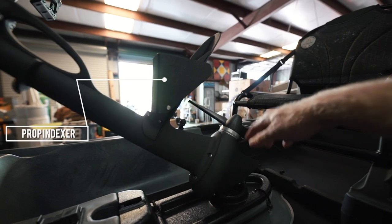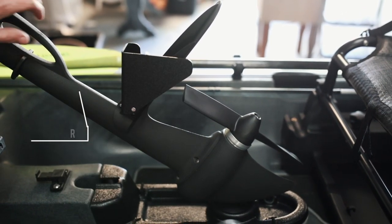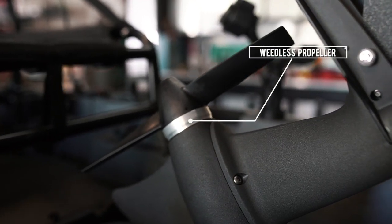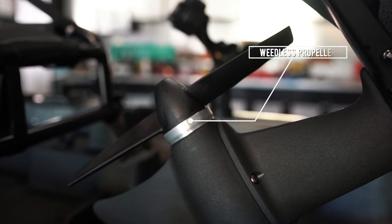Another cool feature of this system is the propeller index guide that allows you to make sure the propeller is aligned so that you can remove the drive with ease. The new propeller also comes with a weed guard, which is really nice — this makes it weedless while you're paddling so you cannot get weeds wrapped around the propeller.